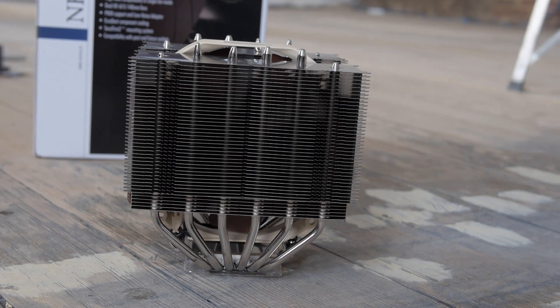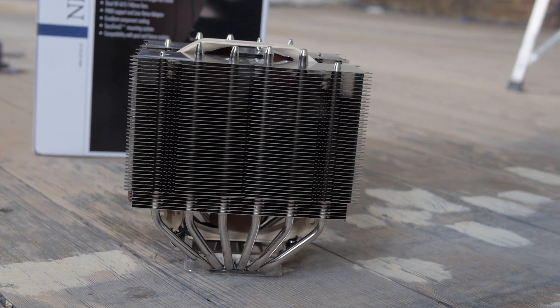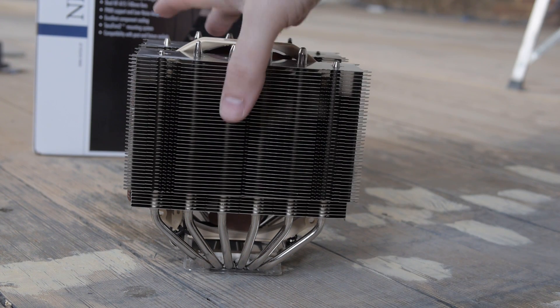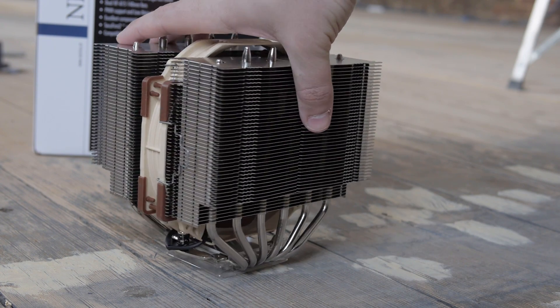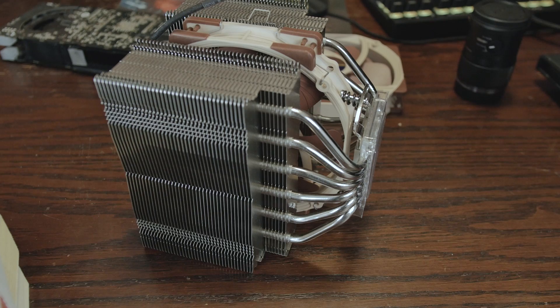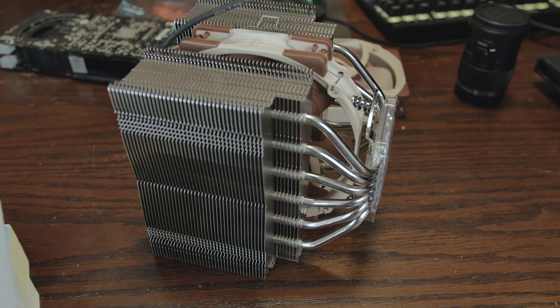We have one hell of a huge heat sink — there are two stacks here — and they've widened out the heat pipes. There are six heat pipes in total, widened out to really give you the best heat dissipation possible, according to their science.